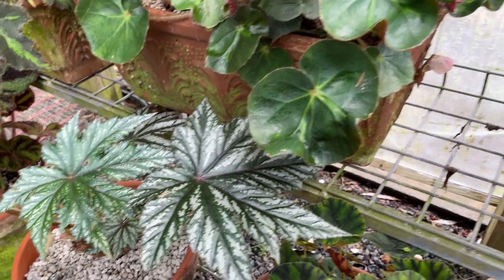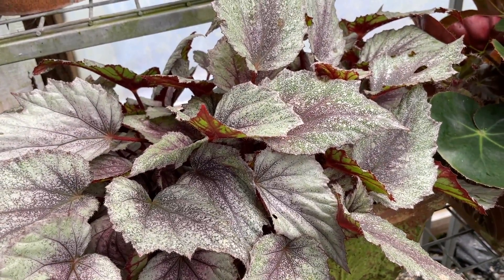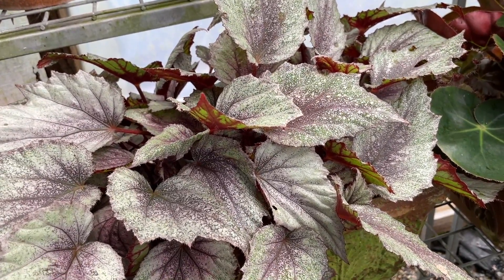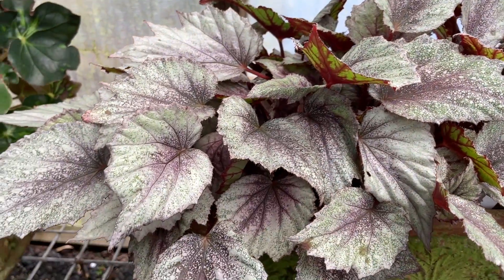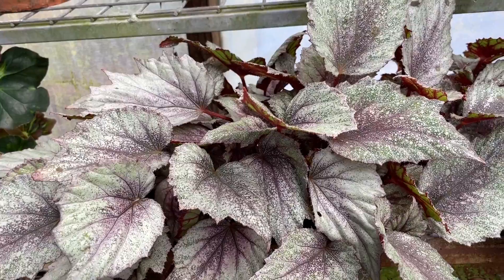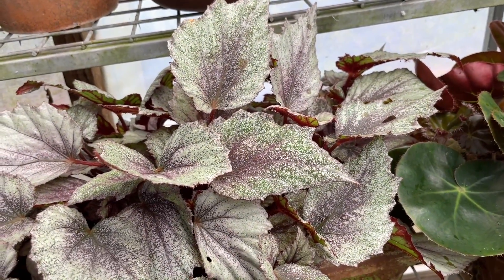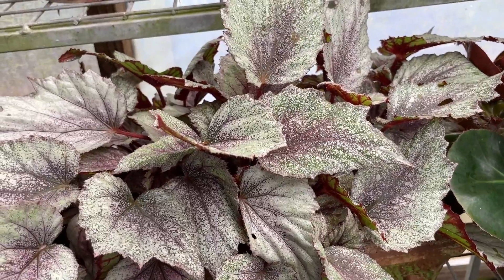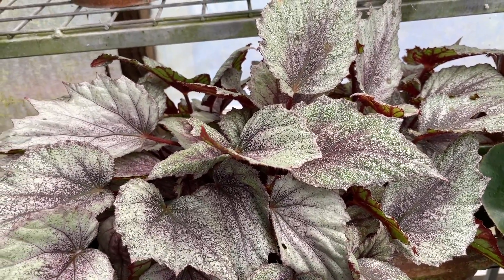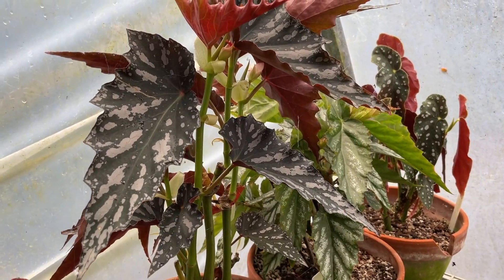Indoors, good filtered light — probably not sitting next to a window where they can get sunburnt. But having said that, if you can get the cane begonias next to a window where they're getting a good dose of what we would call easterly sun — so morning sun — then they'd quite like that. So the cane begonias indoors enjoy morning sun.